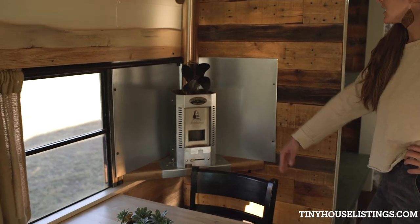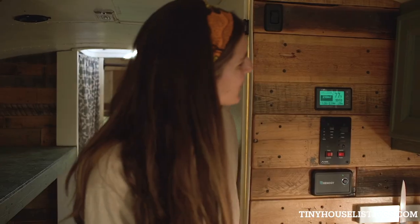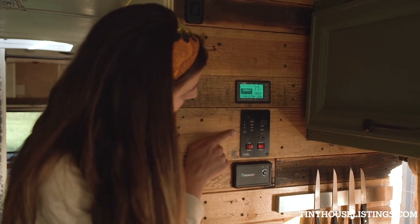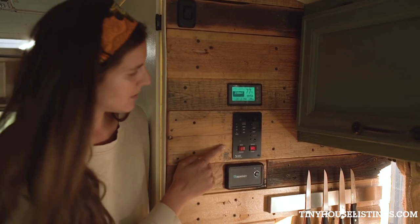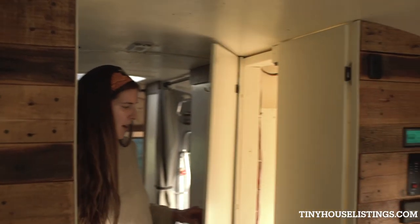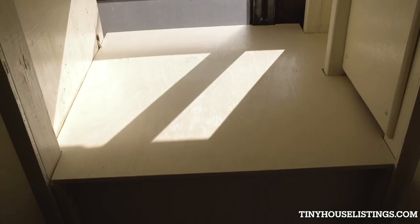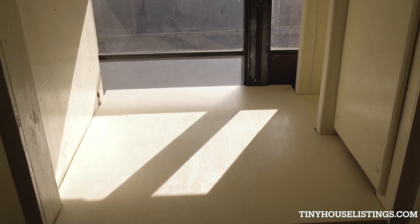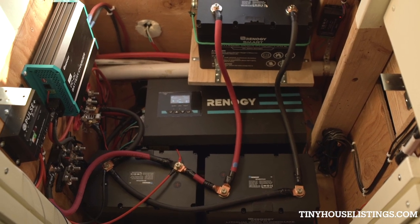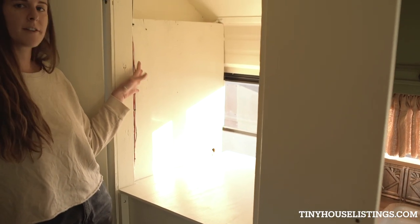We have this Dickinson wood-burning stove that keeps it very warm when it's cold. Over here we have your battery monitor, your tank sensor panel, and the inverter on/off switch. Here is your electrical cabinet where we have neatly tucked away your lithium batteries, the inverter, and the charge controller. It's all housed in here and easily accessible, so you can utilize the top for whatever you see fit.